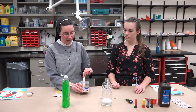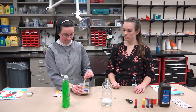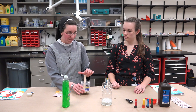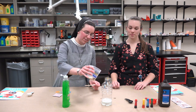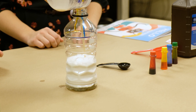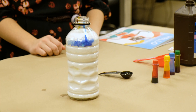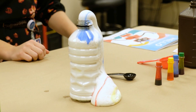Now that the yeast is all activated and dissolved, and we've got our other setup ready to go, we're just going to pour the activated yeast into the bottle and get out of the way — and you can see it goes everywhere!